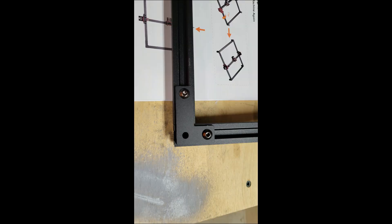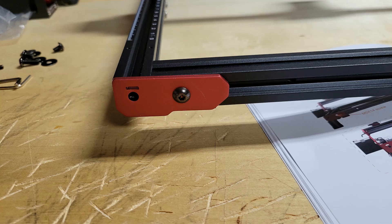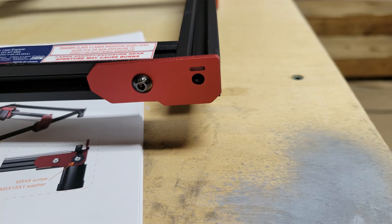The hole that's left is for the screw-in feet. Next I flipped it back over and installed the red anodized plates to each corner, which are used to tension the belts.